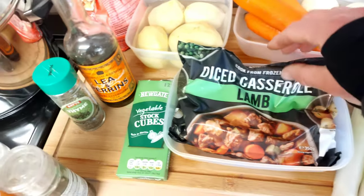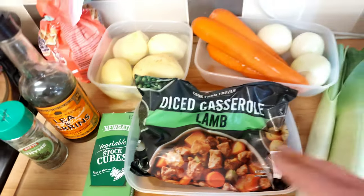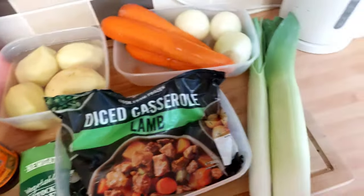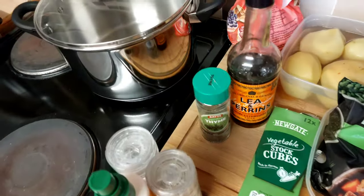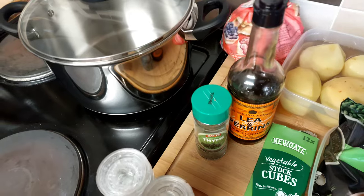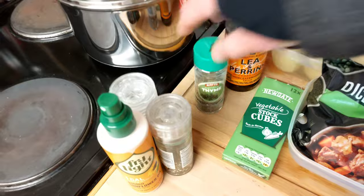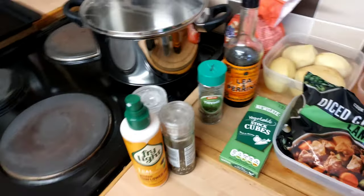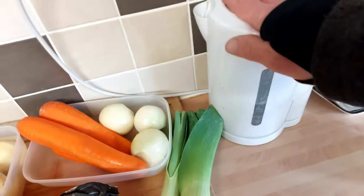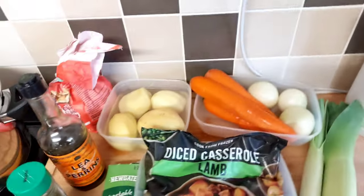I'll be using 350 grams of diced casserole lamb from Iceland — three bags for a tenner, not too bad. I'm going to chuck a couple of leeks in as well. We're using a bit of plain flour, a squirt of Lea & Perrins, some thyme, a couple of stock cubes, salt and pepper, a few sprays of fry light, and I'm going to boil a kettle because we'll be using all of it. And that's it — let's get cracking.